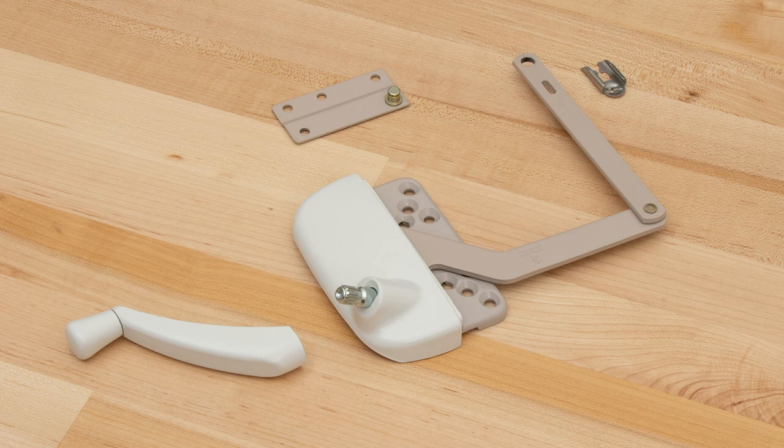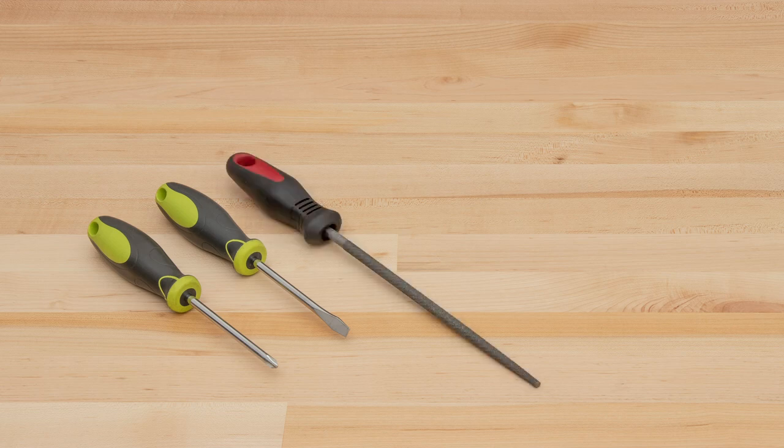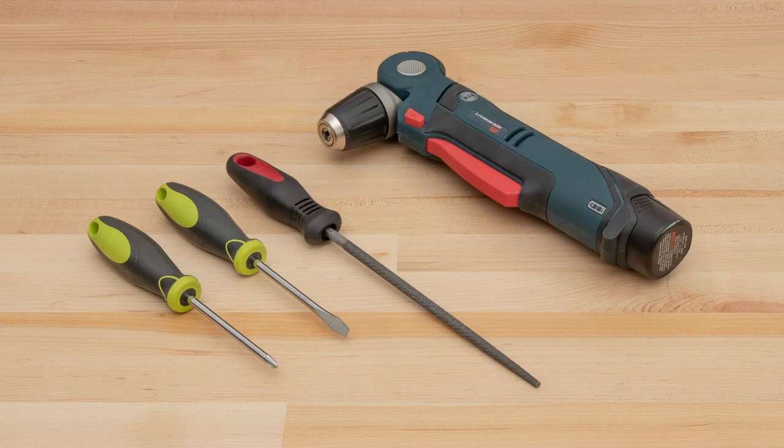For a list of all the products used in this video, check the description below. To complete the repair, you'll need a slotted and Phillips head screwdriver, a slim tapered file, a drill, and a 1 1⁄8 inch drill bit.